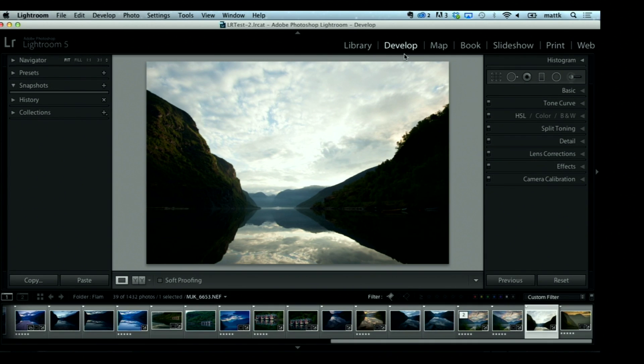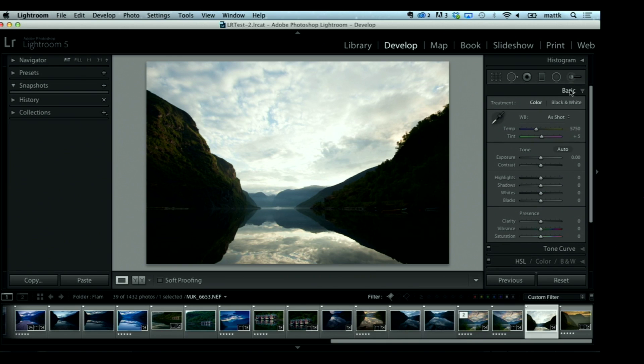We're going to jump into Photoshop and Lightroom for landscape photographers. I'm starting off in the Develop module in Lightroom. It's the same thing as if you opened this photo up inside Photoshop in Camera Raw — all the settings you see over here, Basic, Tone Curve, they're exactly the same between Lightroom and Photoshop. So whatever I'm doing here, if you don't have Lightroom, you could do it in Photoshop. I kind of like a warm landscape photo.